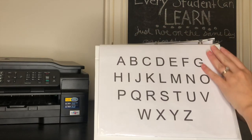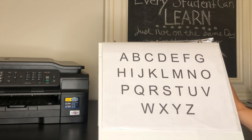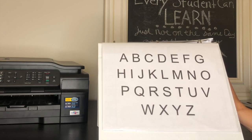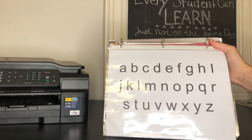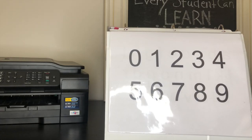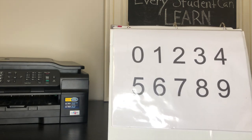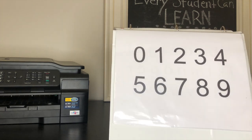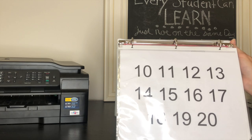Over here we just have our uppercase letters, and we go through those and play games like matching magnetic letters and placing them on the same ones, or just singing our alphabet song with them — so many different things. We also have the lowercase letters and we do the same kinds of games. Same thing with numbers zero through nine on this page — we do number recognition and matching with little manipulatives. And then over here we have numbers ten through twenty and we do the same thing.